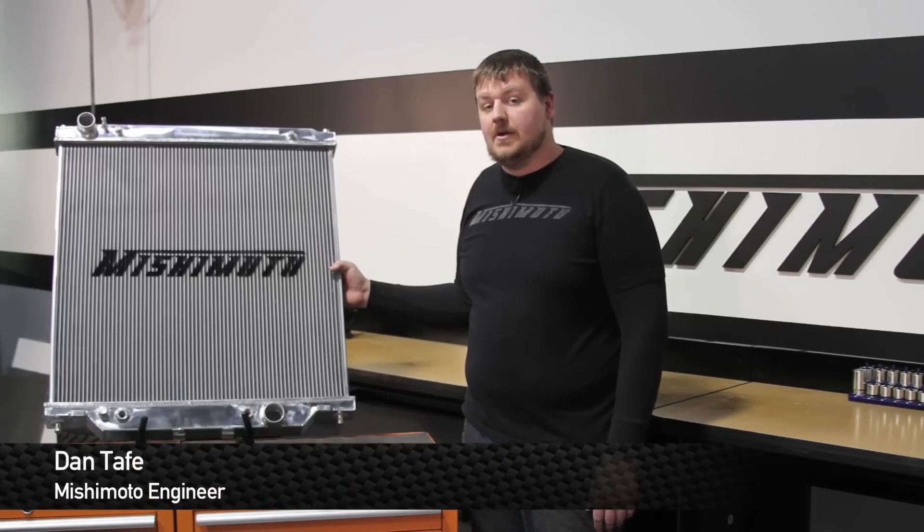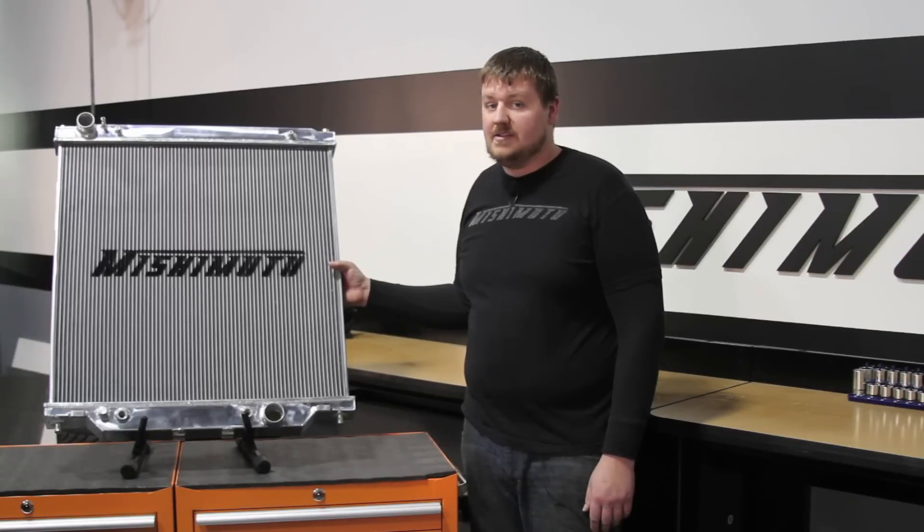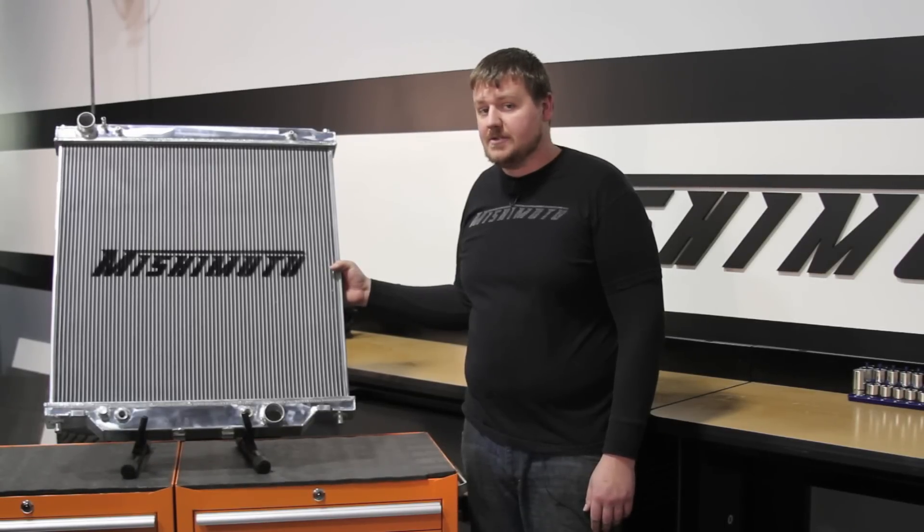Hey guys, I'm Dan, one of the engineers at Mishimoto. Today I'm going to show you how to install our direct fit radiator for the 2003 to 2007 Ford Powerstroke.